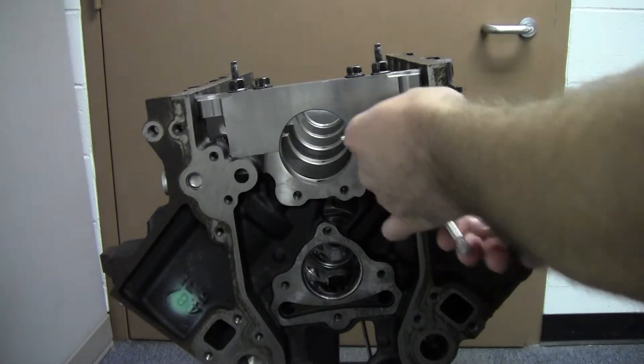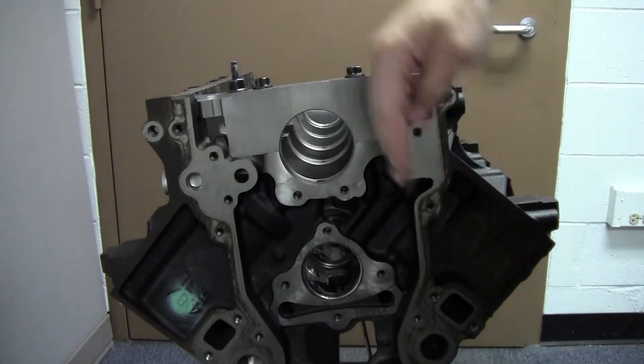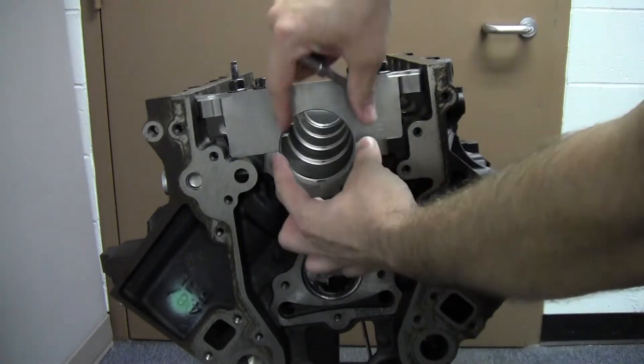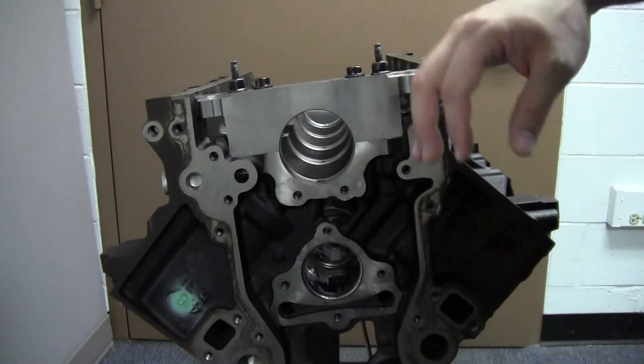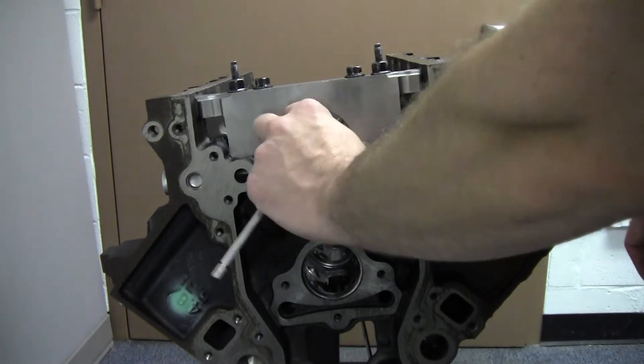So we're going to take two measurements here. One measurement is going to be a horizontal measurement, the other measurement is going to be a vertical measurement. The reason we do this is we want to see if that bore has stretched any. If that bore is stretched we're going to have to send this block out, get it machined and get that back true circular again.